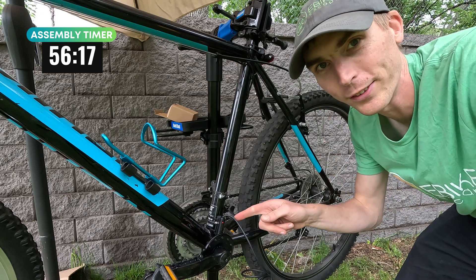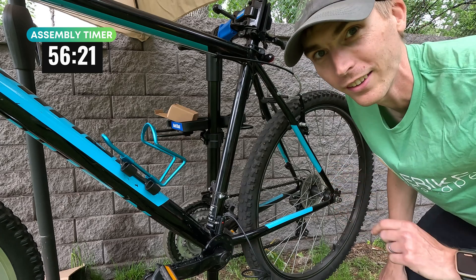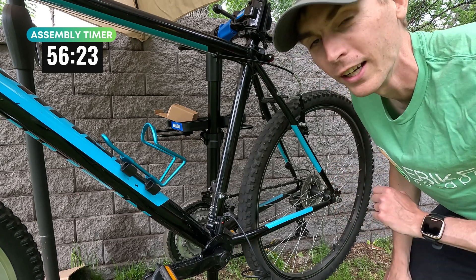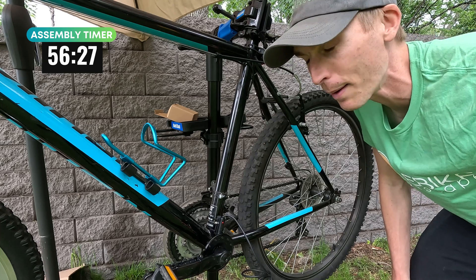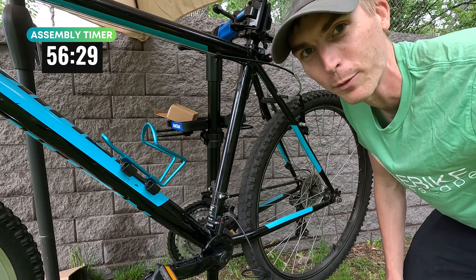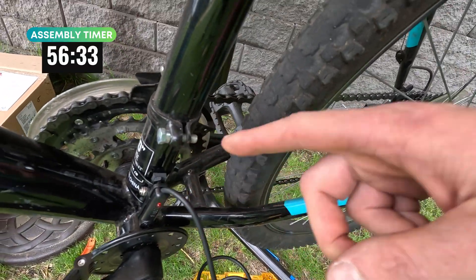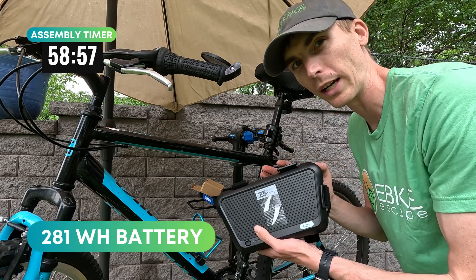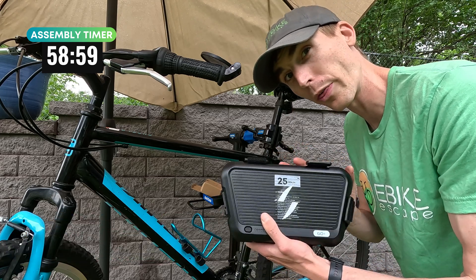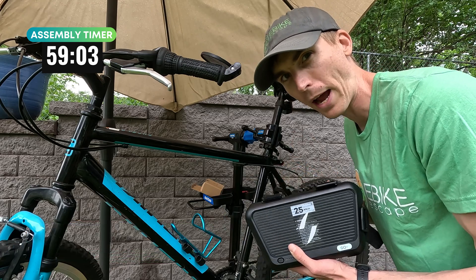We've got the pedal assist sensor installed. If you didn't know how an electric bike worked — at least how a cadence sensor electric bike worked before — you're going to know now after you install one of these kits. Next stop is the battery, which is starting to get to the fun stuff. This is the battery — it is the 281 watt hour. You can also get a 187 all the way up to 380 watt hours, and it is a 36 volt battery.